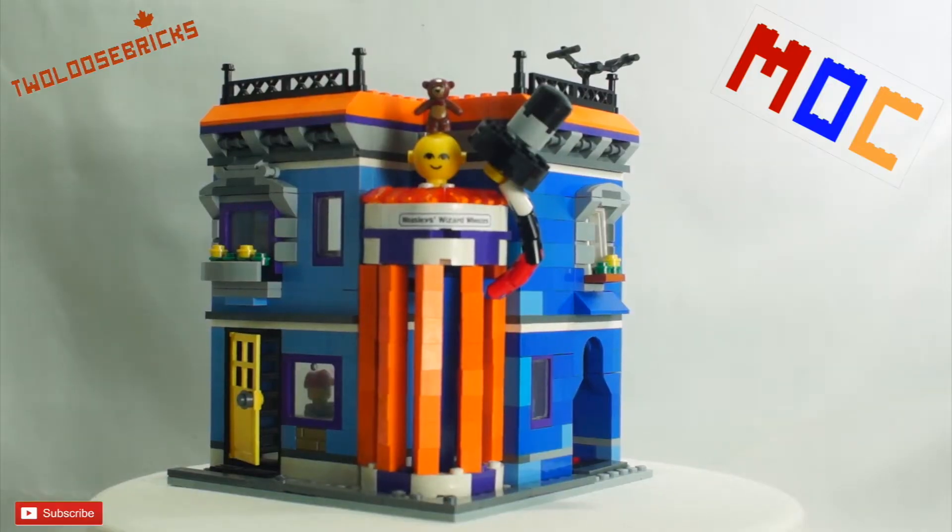Hey there Brickseers and Lego friends! What do I have here? I am building Diagon Alley, and this is Weasley's Wizard Wheezes — the corner store building, whatever you want to call it.